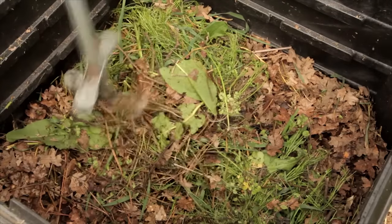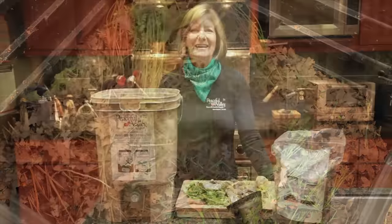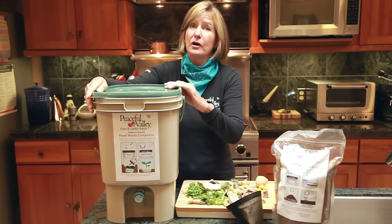Traditional composting is an aerobic process, meaning it needs oxygen. That's why you need to turn the pile. Fermentation is an anaerobic process, meaning to keep the air away. Therefore, no pile turning.